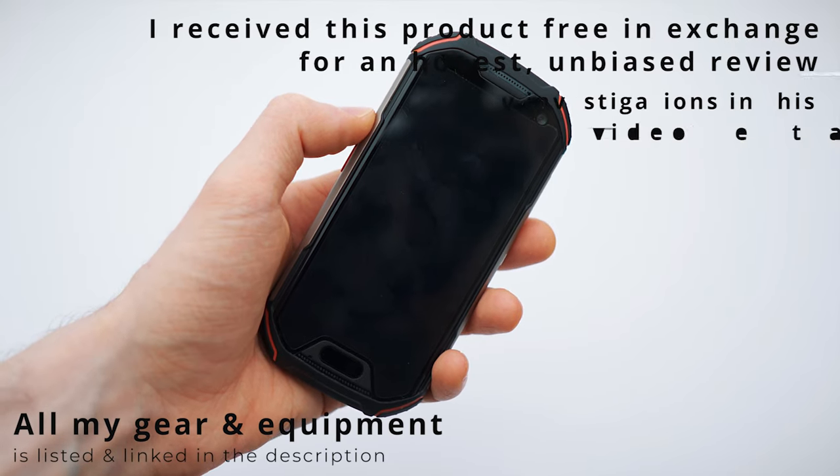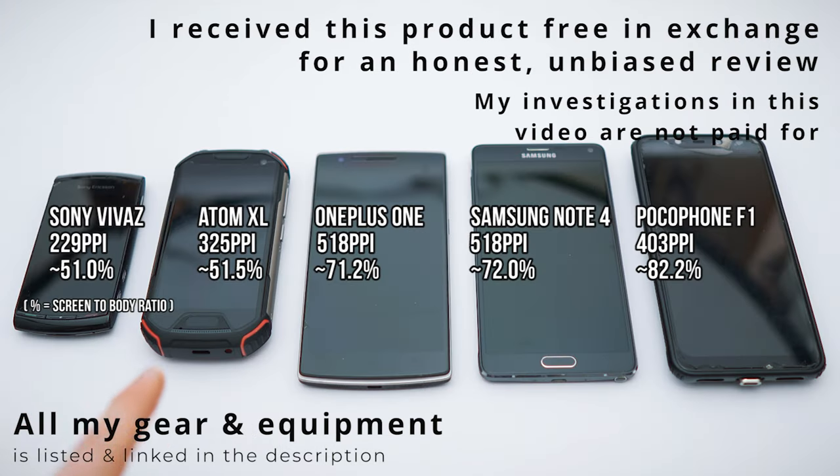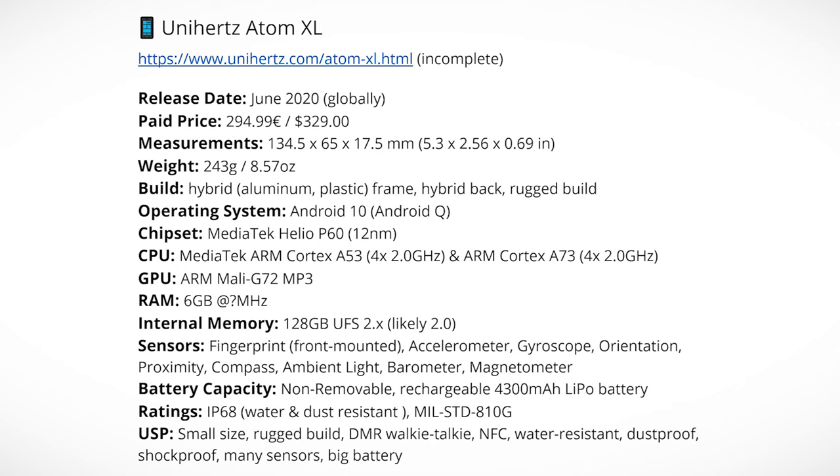Kind of feels like a throwback to the good old Nokia days. The pixel density seems a bit low on this one. The NFC capabilities of this thing are actually amazing. With the app you can clone every NFC card, every NFC device and then replicate it with the phone. It's crazy.